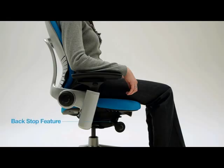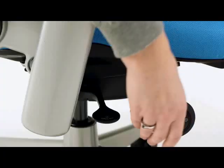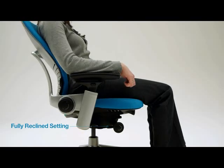With the backstop feature, you can set the backrest at various degrees of recline. As you click the paddle through the five different backstop settings, the degree of recline will increase. Set the backstop according to your personal preference.